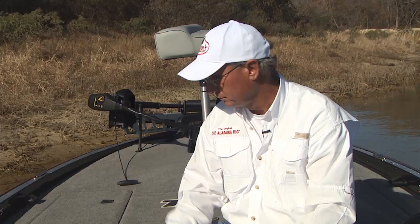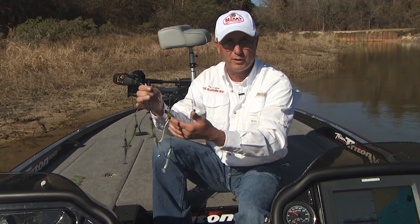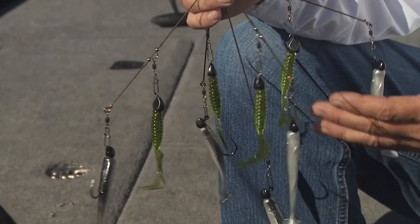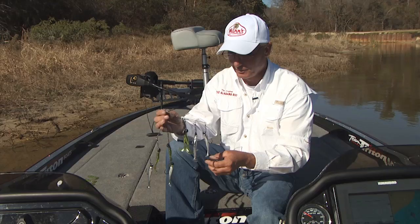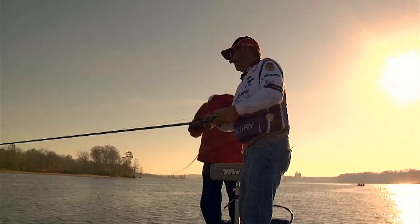I fully assembled the Alabama Rig number 5 and you can see with the mixed colors and mixed baits the versatility of this. There are days that a grub is far more effective than a minnow. That's why you can mix and match these any way you want — blades, teasers, however you want to fish this. Versatility of depth is there also. This works real great when fishing is tougher. This is a rig you really want to throw. It's worked real well for me over the last year or so, and I know it'll work for you. This is the only rig 100% made in the USA.